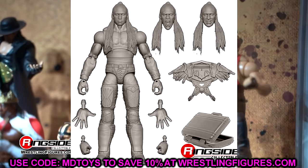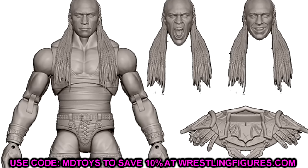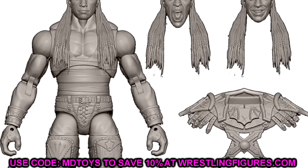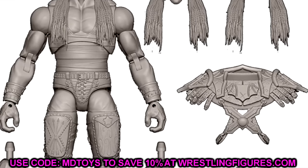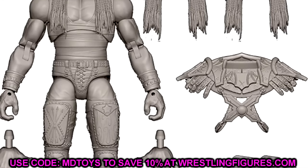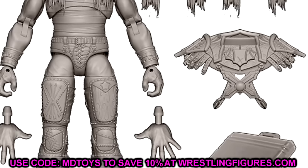We also have Damian Priest, who's going to come with some cool entrance gear and the purple Money in the Bank briefcase. His Elite figures are batting 1,000 right now, so seeing him in Ultimate Edition form, I can't really argue with it — he's probably going to bat 1,000 again. We'll have to see what gear it is. I can't tell off the cuff — I don't know if it's his street fight with Bad Bunny or something else.